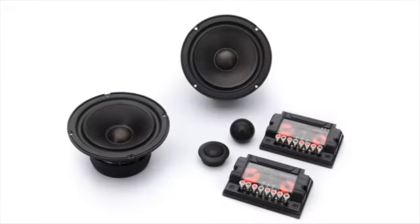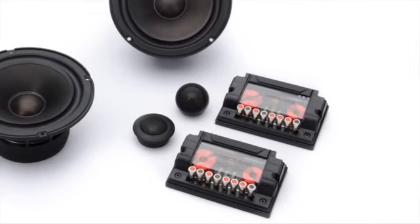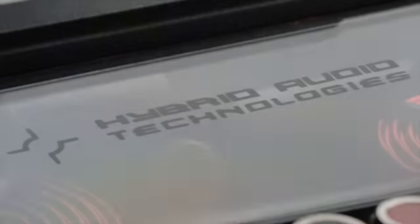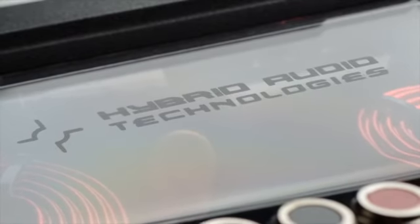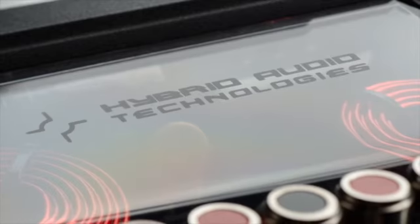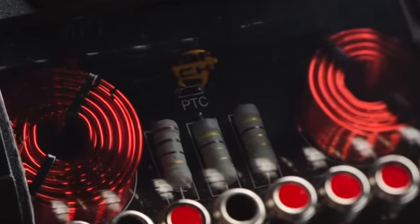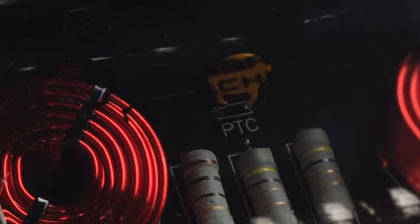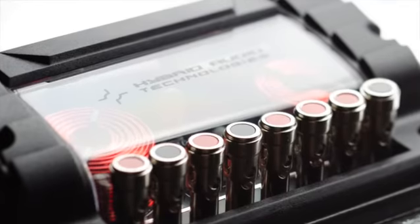The Claris systems also include outboard crossovers containing the same crossover and tweeter attenuation topology as the Stage 3 Unity U2X two-way passive crossover, but with super high-quality and low-tolerance metalized polypropylene film capacitors for both high-pass and low-pass. The crossover devices also include asymmetric air core inductors, low-tolerance non-inductive resistors, and a PTC tweeter power protection circuit, all encased in the Claris competition crossover housing with nickel-plated push terminals suitable for display.